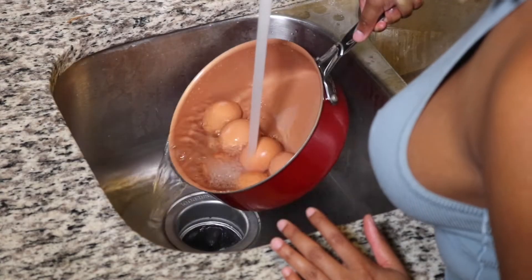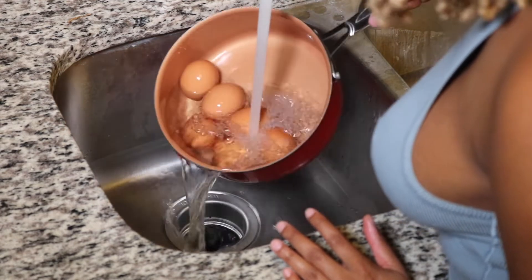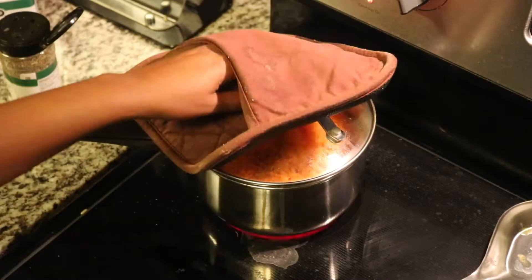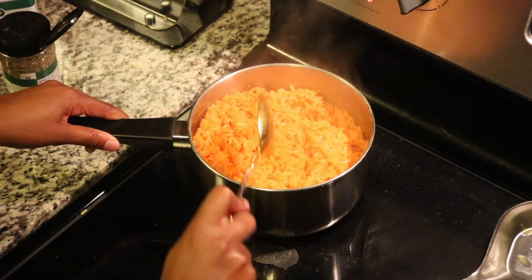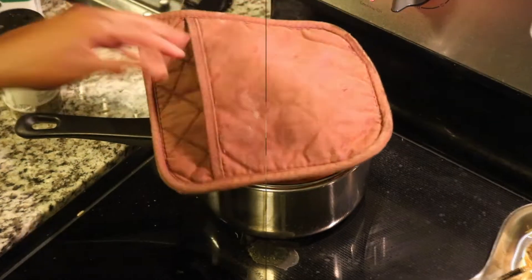Our eggs are done boiling, so I'm just rinsing them off with cold water and setting them to the side. I do use boiled eggs as a snack, and I'm also making tuna, so a boiled egg is going to go in the tuna. Now our rice is all done — I'm mixing it up to check and it's good. I definitely made too much but it's okay.